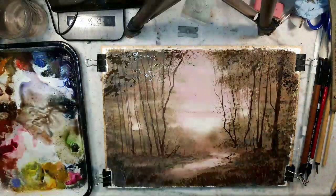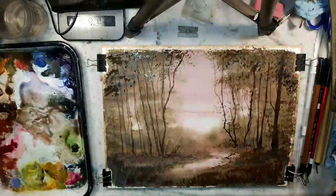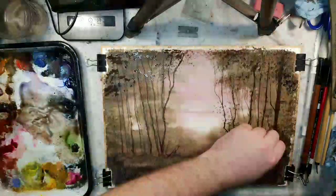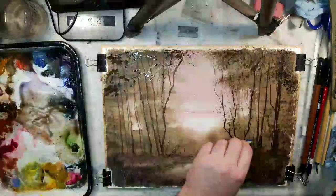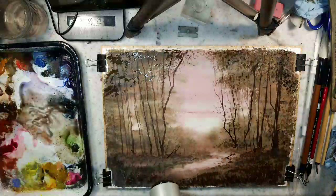Grabbing some burnt umber, doing the same thing with the hake. I'm going to grab some dark Payne's gray to start darkening in that corner, as I enjoy doing some foliage coming off the side. You can also play around with the number one rigger here. I want to start making my way to a dry off so we can play around with more washes on top and see what happens. It's getting grass, twigs, branches, and just textures. Being that we're live, there's going to be another dry off.